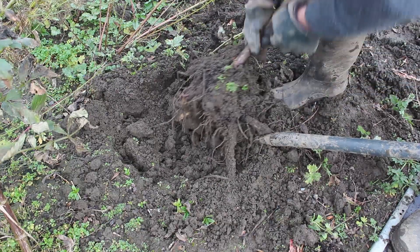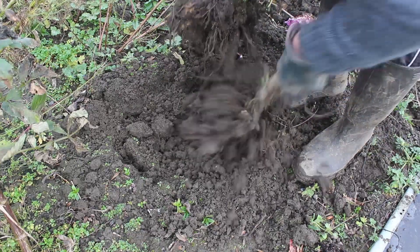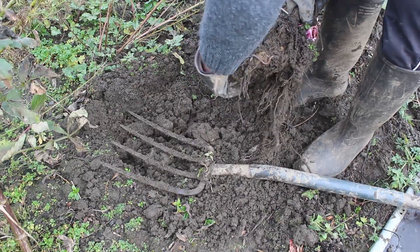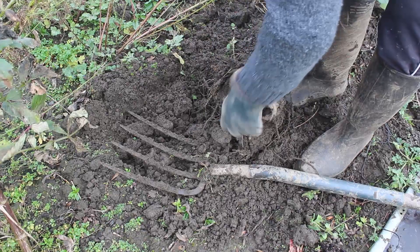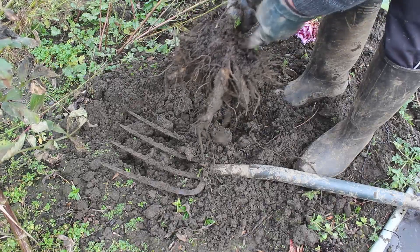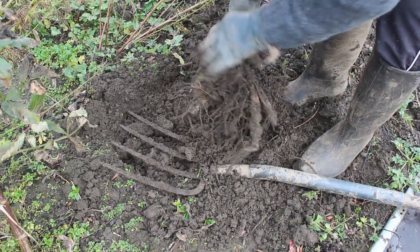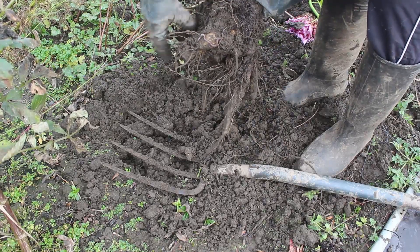This dahlia was grown from seed this year and you can see the roots — if I pull my fork out, that's the rootstock it's made in a year. This should be a brilliant plant next year. Where I've got all this clay soil around it there is some compost — you can see these darker areas. I raise all my dahlias in compost in pots and try, if I've got the compost available, to plant them into compost as well, because it makes this part so much easier.